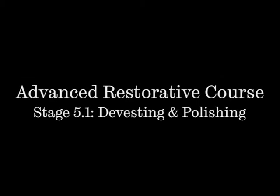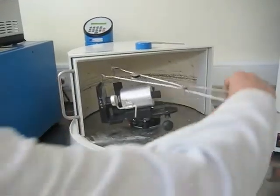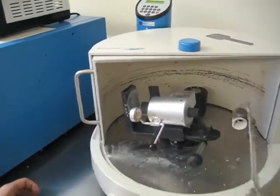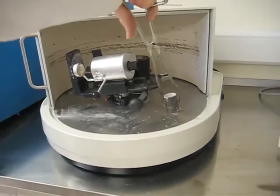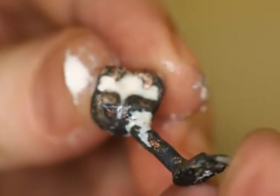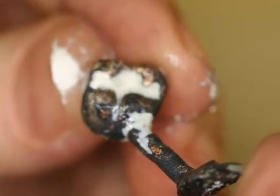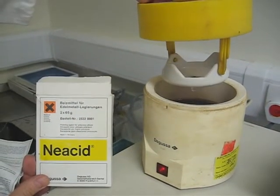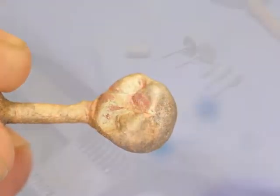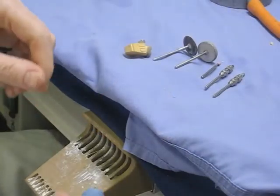Stage 5.1: divesting and polishing. Once the spin cycle has finished in the furnace, we open the door and out comes the casting. It's still quite warm at this stage — probably about 500 degrees — so you don't want to be touching it yet. After it's cooled down we knock it out of the casting ring. We then put it in some acid to take off all the oxide on the surface; that process is called pickling.